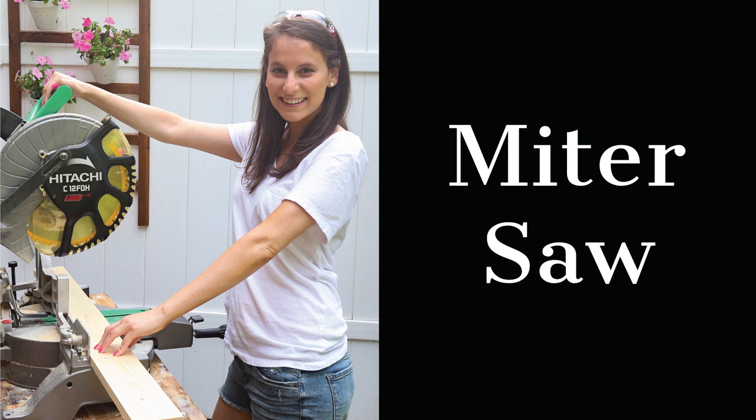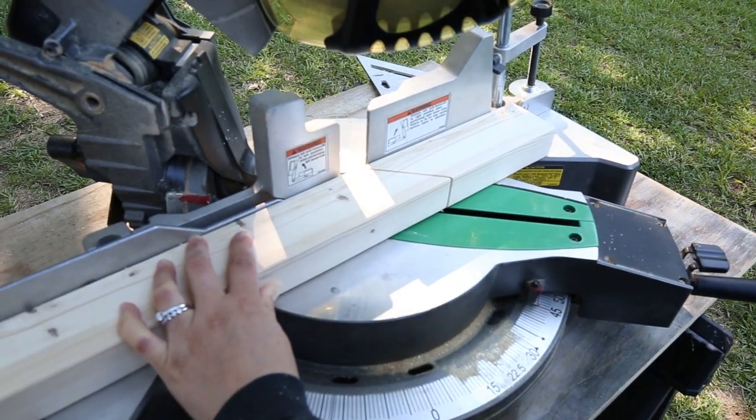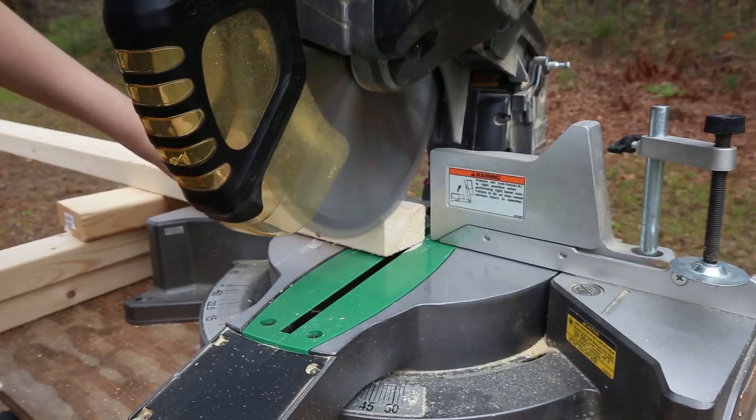Essential tool number two is the miter saw. Miter saws can make very precise wood cuts, both straight cuts and angle cuts. I think the miter saw was one of the scariest tools for me to learn when I first started woodworking, but once I learned how to properly use it, it wasn't scary anymore. There are many different sizes and types of miter saws available to purchase, from compound miter saws to sliding miter saws. They can all handle cutting different thicknesses of wood, different sizes of wood, and different angles, so you really want to do your research and read through the details when you're purchasing your first miter saw.